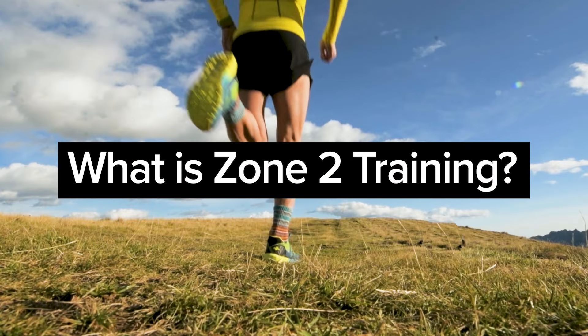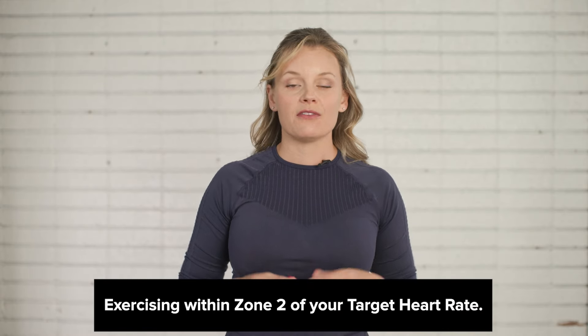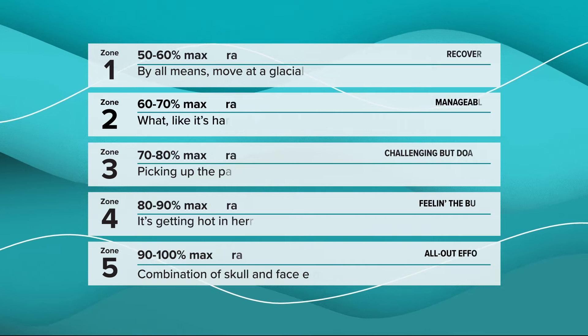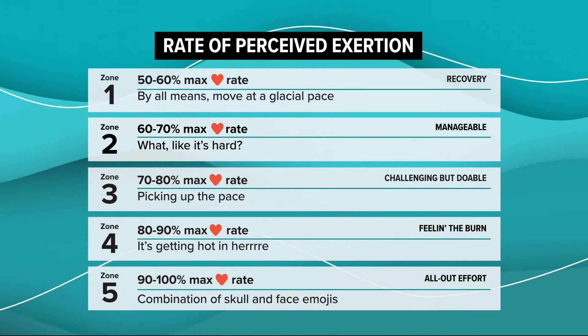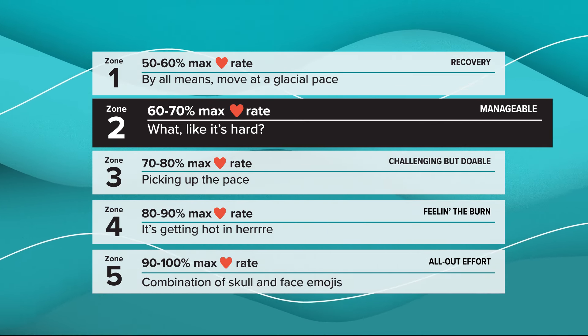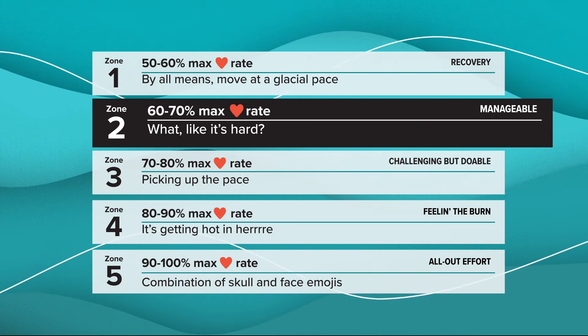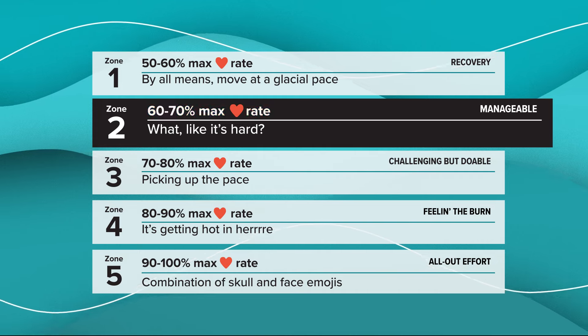At the most basic level, Zone 2 training is defined as exercising within Zone 2 of your target heart rate. Generally, exercise intensity is measured in terms of the five heart rate zones and rate of perceived exertion, which means how you feel when you're exercising. Exercising in Zone 2 means working out at an intensity of about 60 to 70 percent of your maximum heart rate, which is considered moderate intensity. It should feel like you can hold a conversation, but it's also getting challenging to do so. You're probably getting winded, but you're still able to keep going.